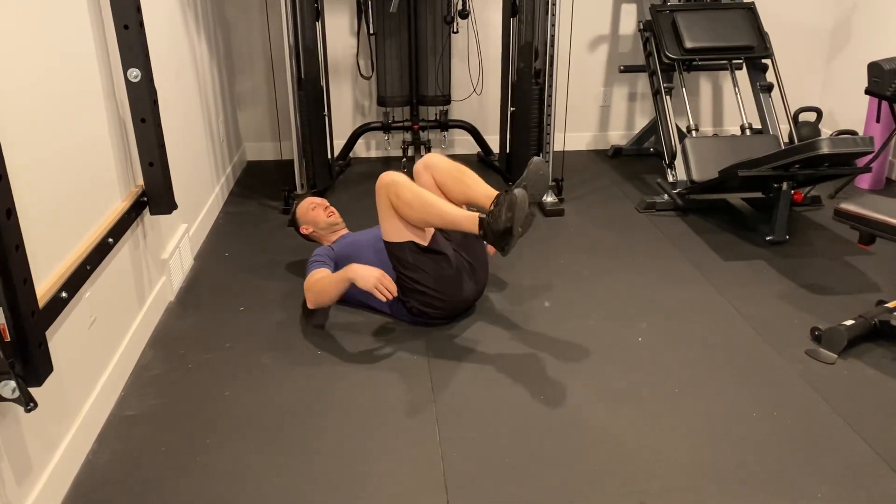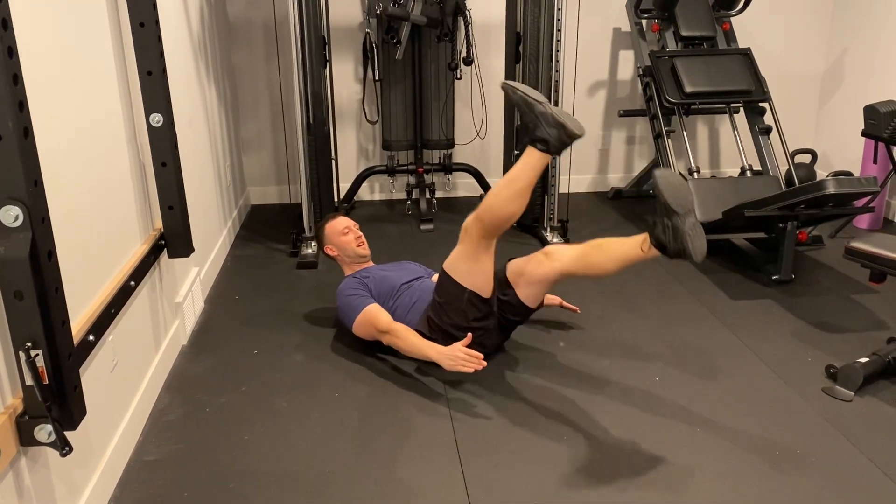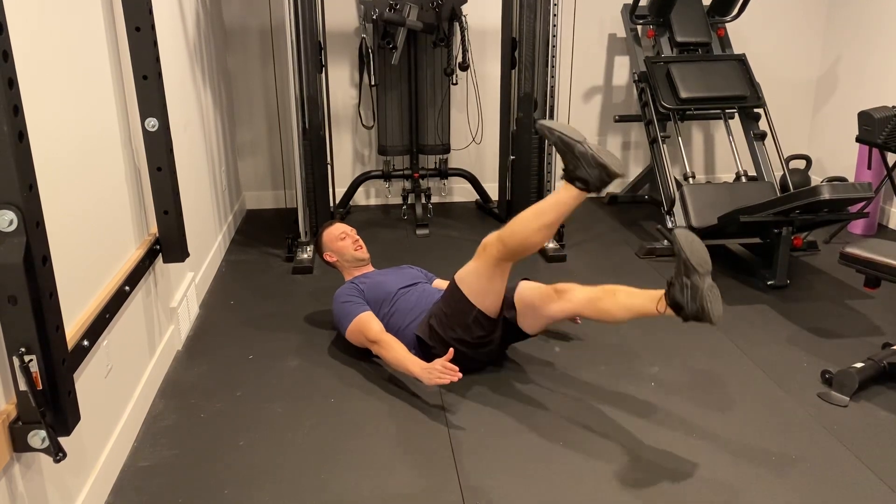Here's how I do flutter kicks. You're going to lie on your back. The most important part is that your low back stays pressed against the ground. Legs straight out, toes curled in.